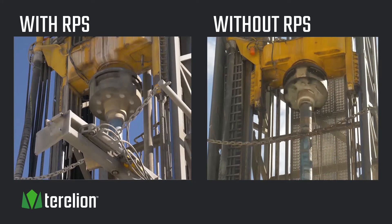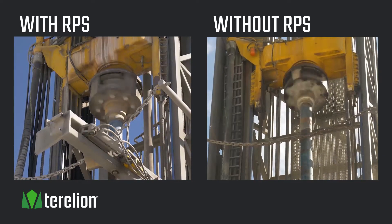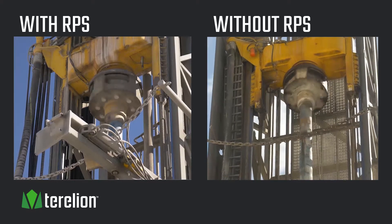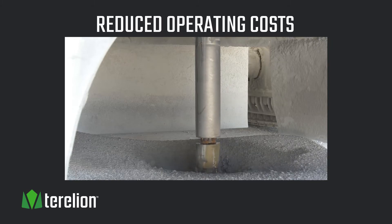RPS will provide many benefits to any drilling operation: higher rate of penetration, straighter holes, smoother drilling operation, and less tendency to bend drill steel — all of them leading to increased drilling efficiency and reduced operating costs.